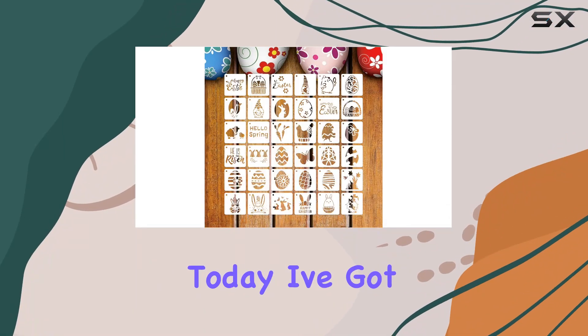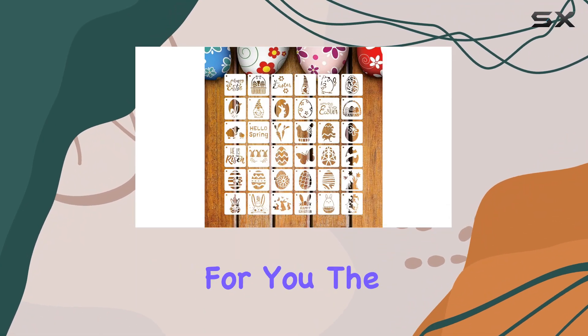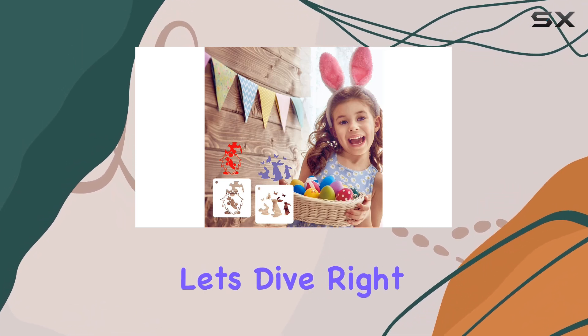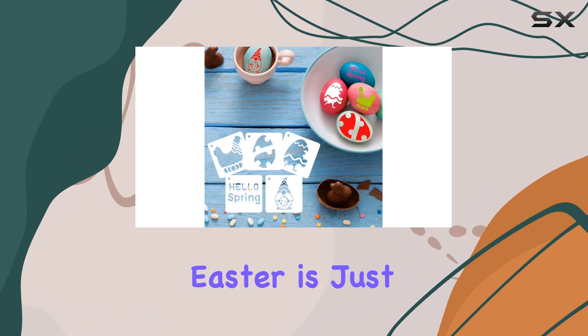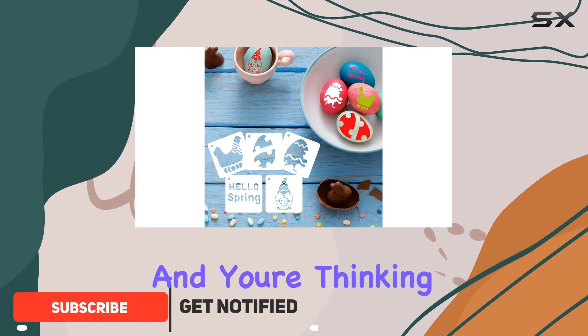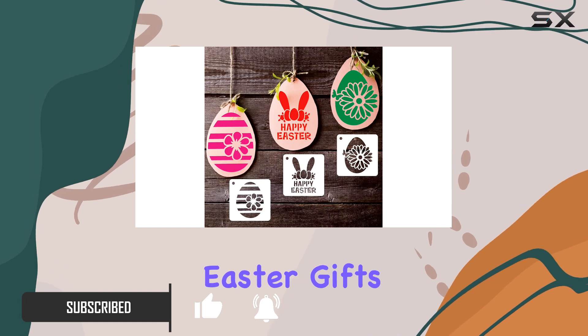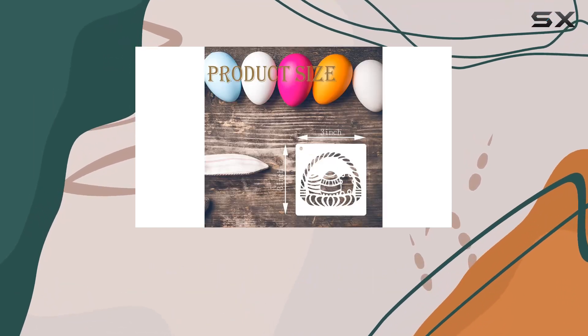Hey there crafters, today I've got something special for you: the Easter Stencils for Kids DIY Crafts Pack. Let's dive right in. Picture this — Easter is just around the corner and you're thinking of ways to spruce up your home decor, or maybe add a personal touch to your Easter gifts. Well, these stencils are here to make your crafting dreams come true.